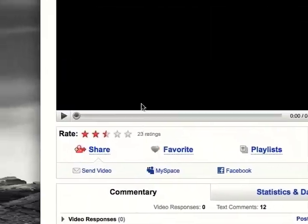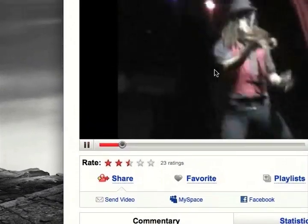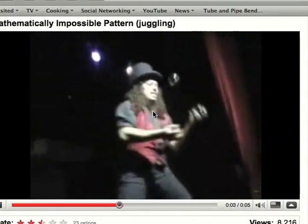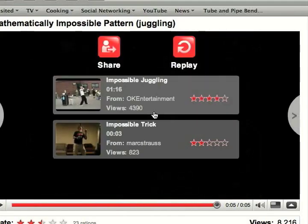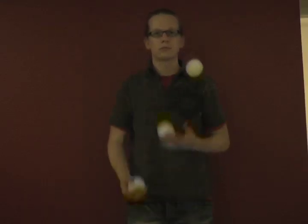So let's watch this video — it's five seconds long, it's really quick. I consider myself pretty good at figuring out juggling patterns, so I'm going to take a crack at this and show you guys how to do it.